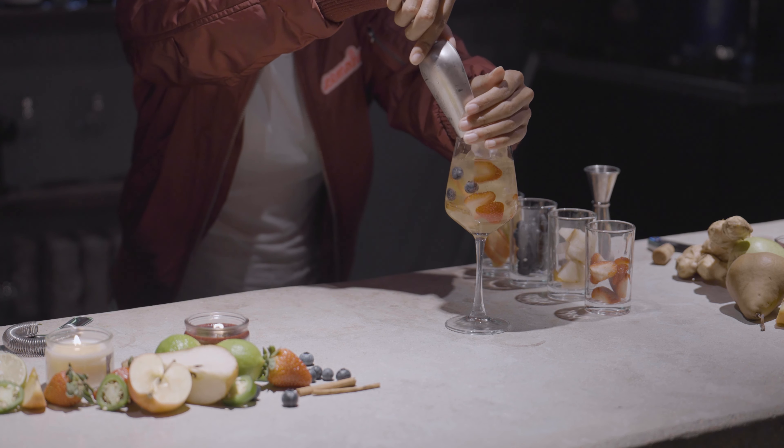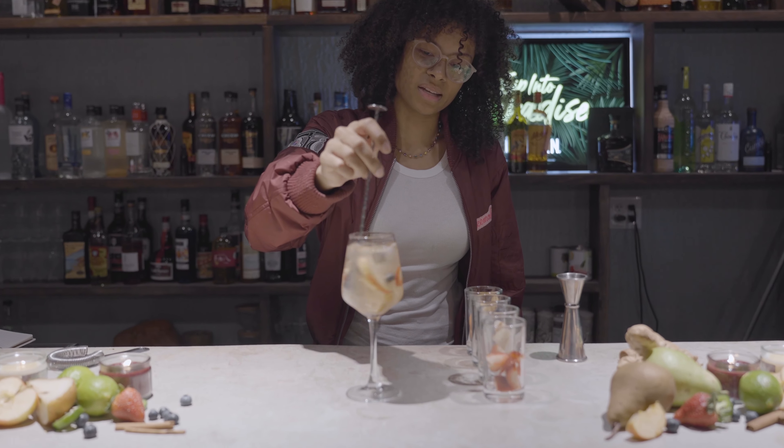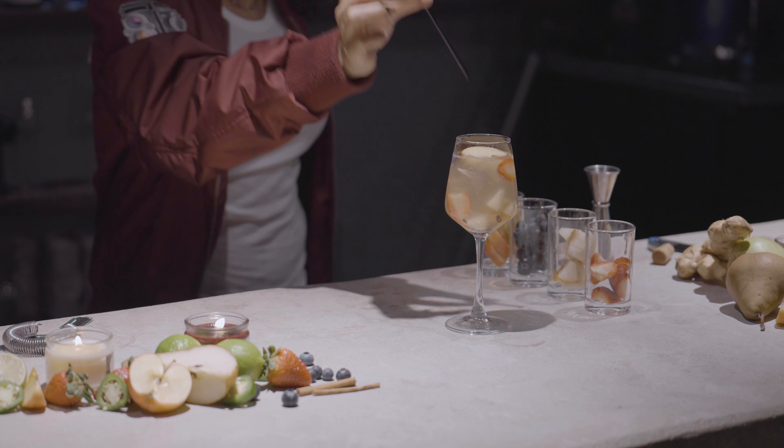For our next step, a little ice, stir her up. Let's allow all of our ingredients to mix together, and we're going to finish it up by garnishing with a lovely piece of fruit.